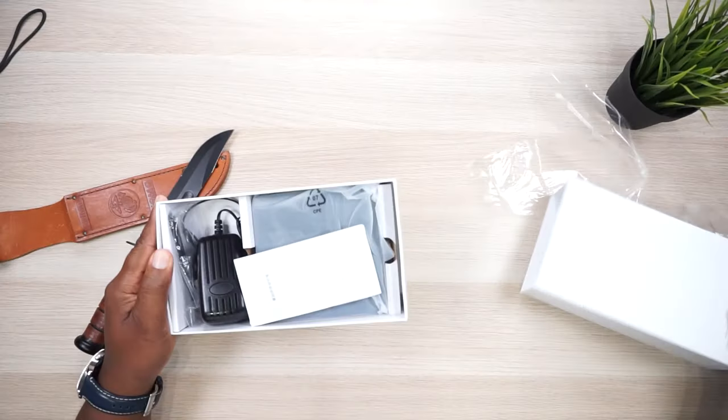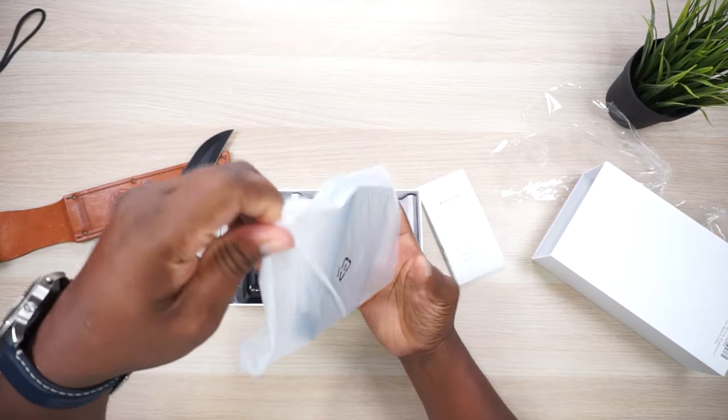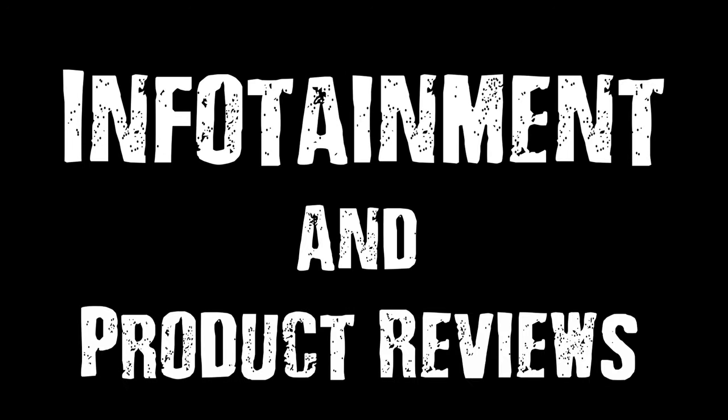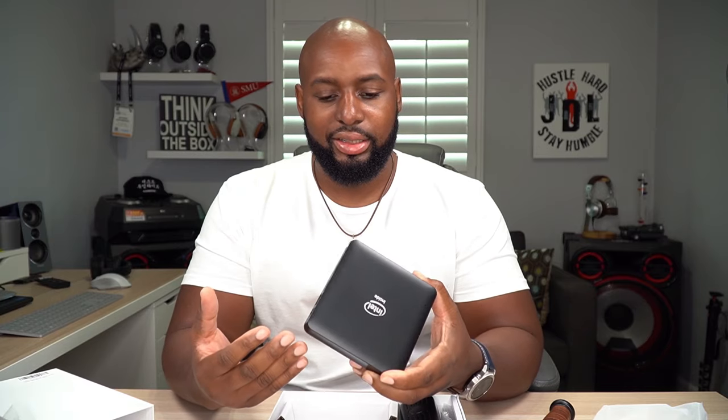Would you believe that this was a desktop PC? Check this thing out, man — Intel inside. Let's do it! I'm glad y'all are here for this because this is something I didn't know existed.